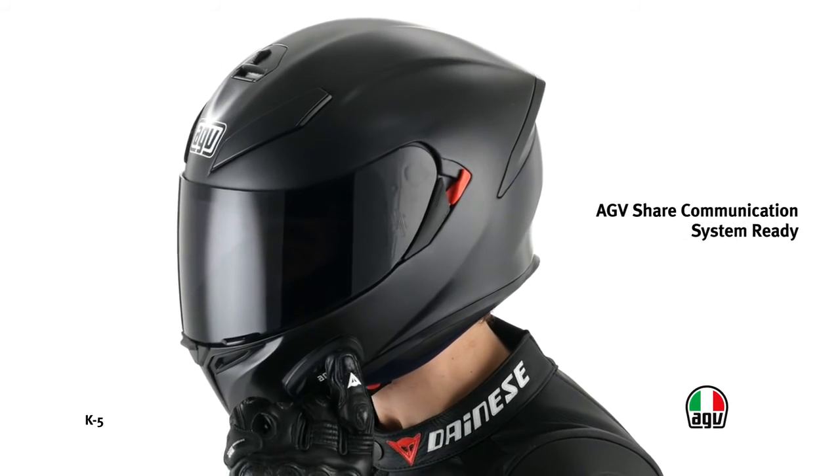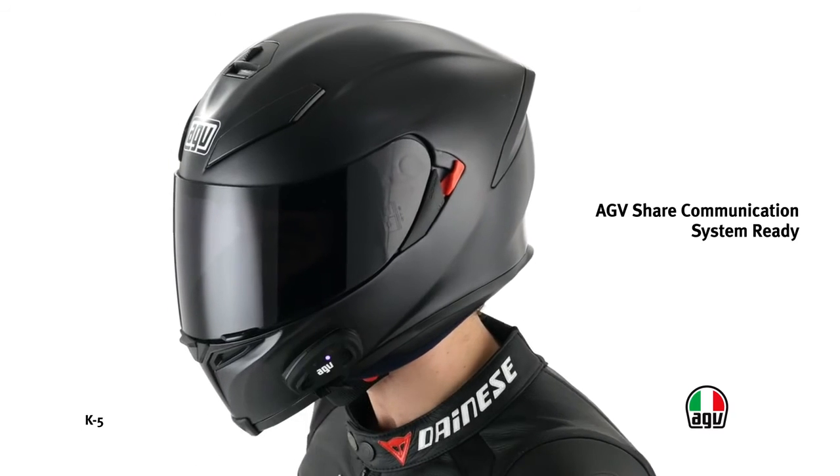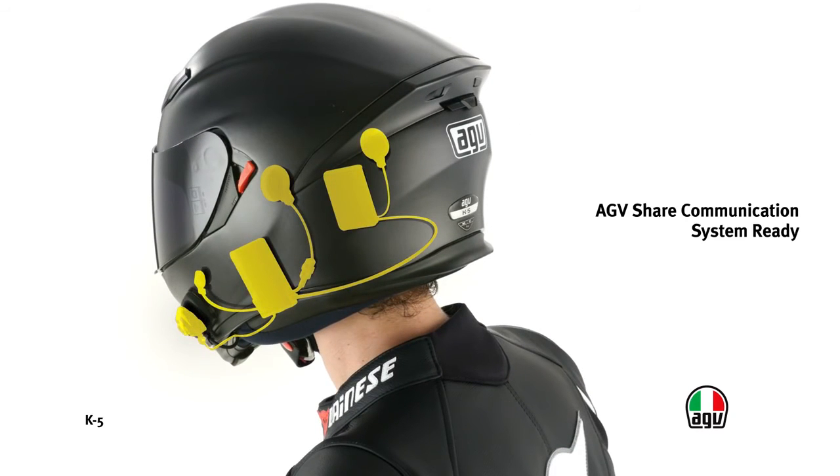The helmet is communication system ready. This system enables communication between driver and passenger, the use of a mobile phone in full safety, and listening to the radio while driving. The system guarantees 97.5% less electromagnetic emissions when compared with the limit set by current regulations and with communication devices between motorbikes.